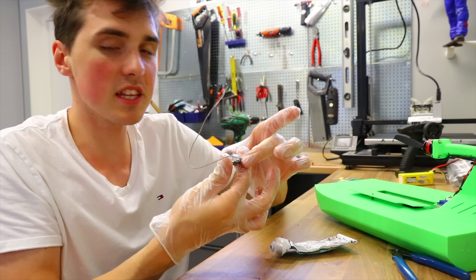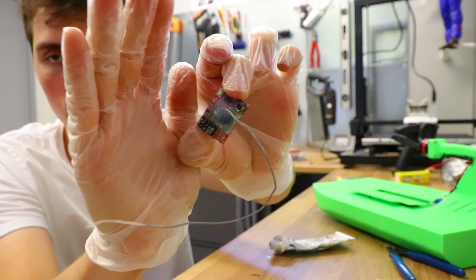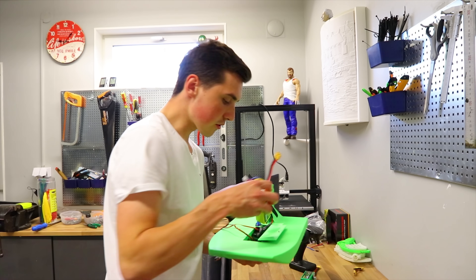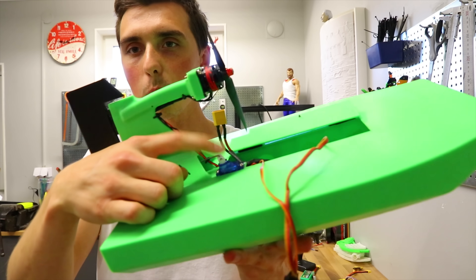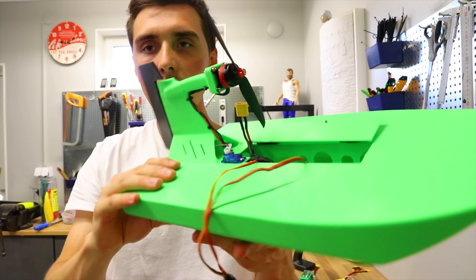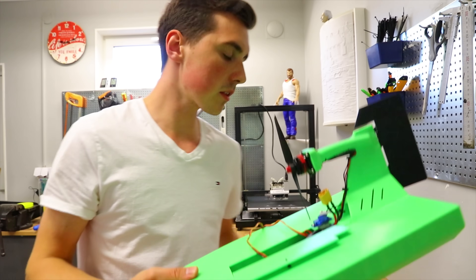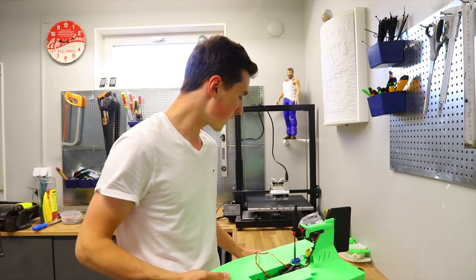I always apply silicone rubber to electronic components I intend to use close to water to seal them and make them waterproof. You need to print the main boat hull, one rudder, and four hinges — not a lot of parts. There's plenty of room for the 2200 four-cell battery. The servo in the back is connected to the rudder with a steel rod going behind a reinforcement bracket. I also balanced the propeller with a piece of tape. You're supposed to zip-tie the cables to protect them from getting cut. Now let's crack the battery and give it a test run in the garage.